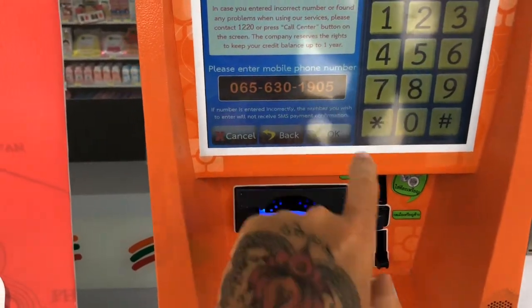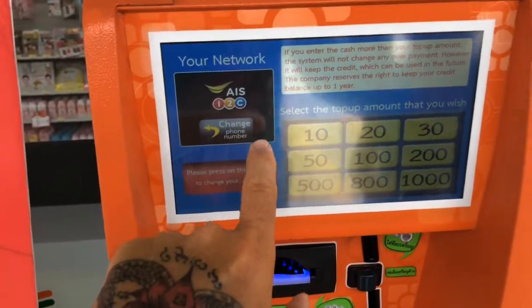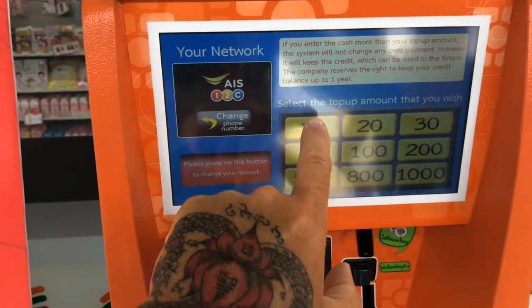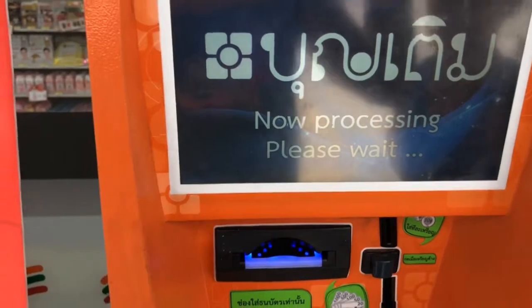You press the okay button and it shows '1-2-Cool', which is my network. I'm going to put in ten bucks — if you put in ten bucks it gives you a month's credit and ten dollars.